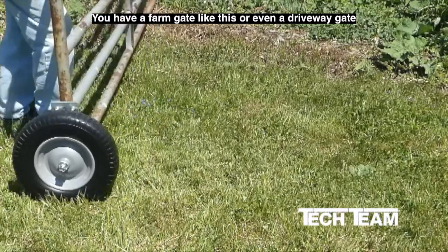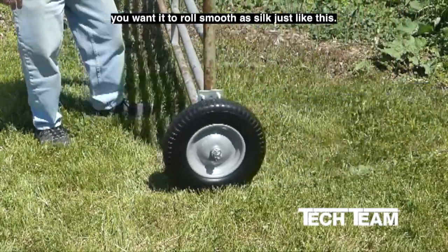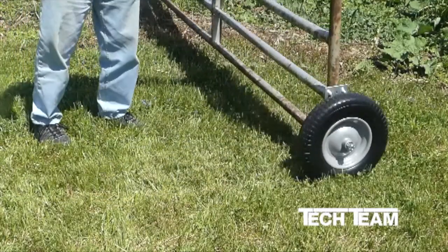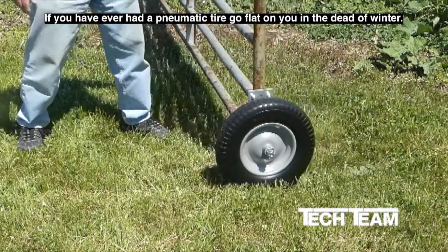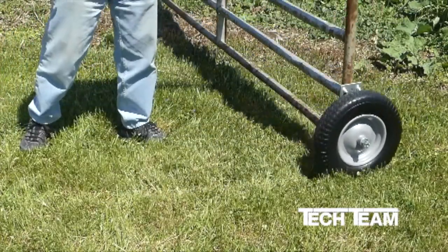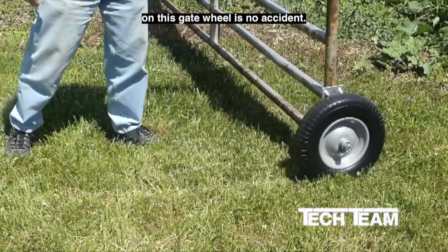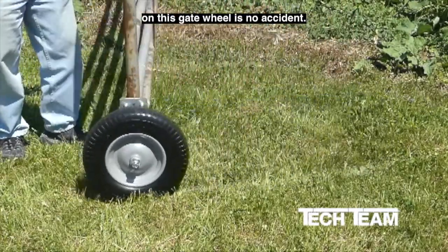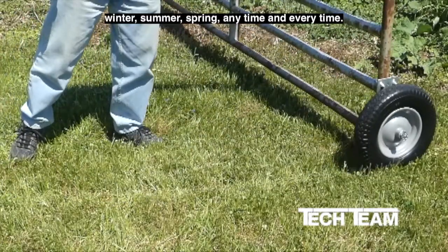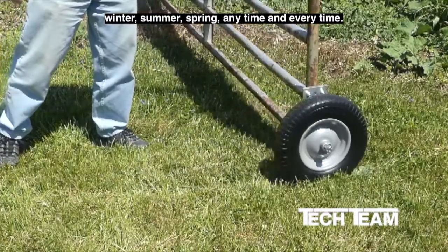If you have a farm gate like this, or even a driveway gate, you want it to roll smooth as silk, just like this. If you have ever had a pneumatic tire go flat on you in the dead of winter, you would know that our choice of a flat-free tire on this gate wheel is no accident. This guy rolls smooth as silk — winter, summer, spring, any time and every time.